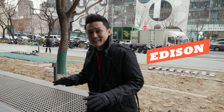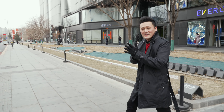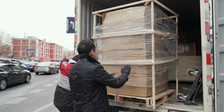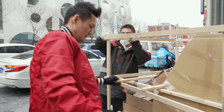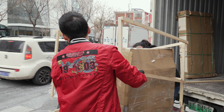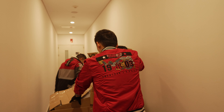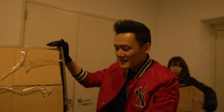Alright guys, my package is here. Come check this out. What a beautiful day in Beijing to receive the ultimate package. I've been waiting forever for this. There she is! It's finally here. My baby. I've been waiting for you for so long.